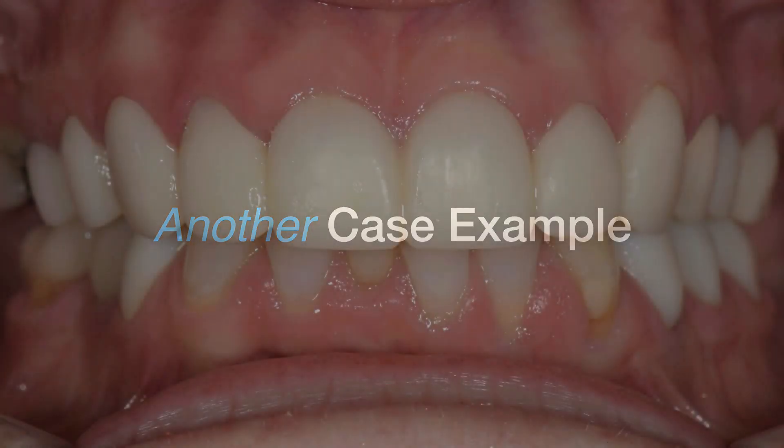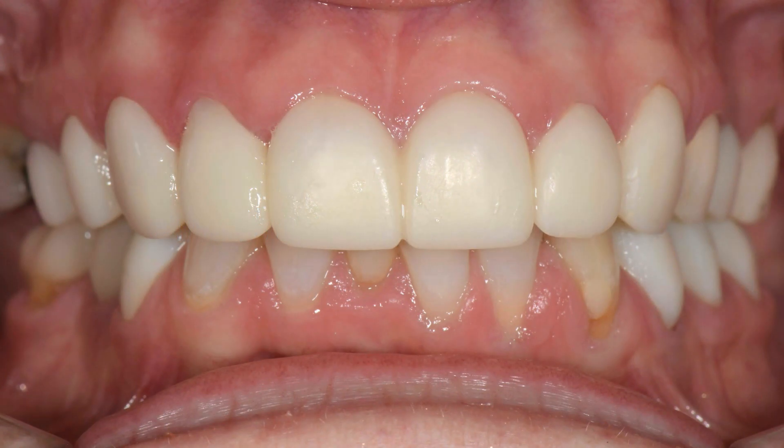Another case example with a similar papilla contour to the provisionals. It's another long-term provisional restoration — we were opening the vertical in this patient and altering the incisal and anterior guidance, and we were adding some implants in the posterior. So it was kind of a staged case. Provisionals were in place for almost three months. This is a couple of weeks before seating because I could see the tissue still wasn't quite right. So as a tip, if the tissue is not quite perfect around the provisionals, we have the patient in the week before for a scaling appointment.